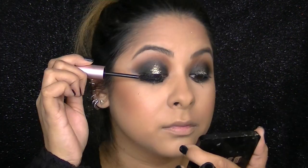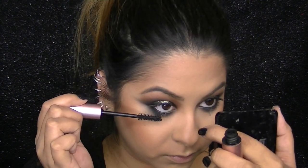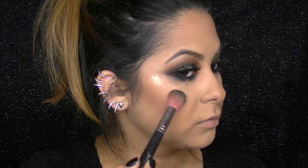This is the Too Faced Better Than Sex Mascara and I'm applying a couple of layers to my top and bottom lashes. To glam up my eyes I'm taking my favorite pair of lashes — these are the Coco Lashes in the style Foxy. I wanted my bottom lashes to be just as thick, so these are the number 302s from Coco Lashes. Now I'm highlighting my cheekbones with the Diamond Glow Powder from Artist Couture in the color Gold Digger. Besides my cheekbones, I also highlight down my nose, on the sides, on top of my Cupid's Bow, and above my brow.